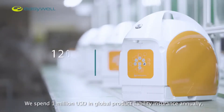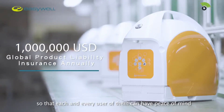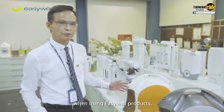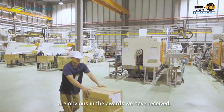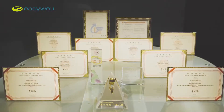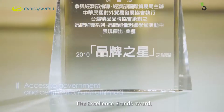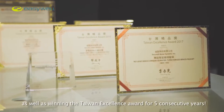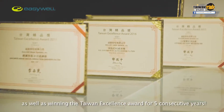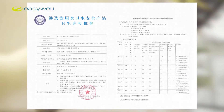We spend $1 million in global product liability insurance annually so that each and every user can have peace of mind when using EasyWell products. The efforts EasyWell has put into its products are obvious in the awards we have received, including Taiwan's SME Innovation Award, the Rising Star Award, the Excellent Brands Award, the Flying Geese Program Award, as well as winning the Taiwan Excellence Award for five consecutive years. We also have numerous product certifications, including NSF, CE, and Water Conservation Mark.